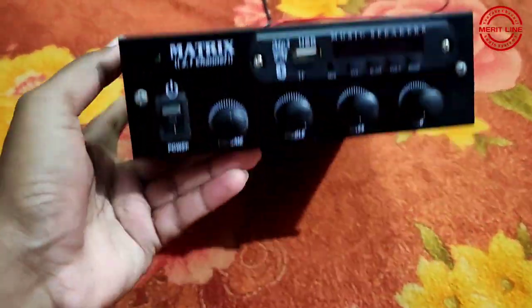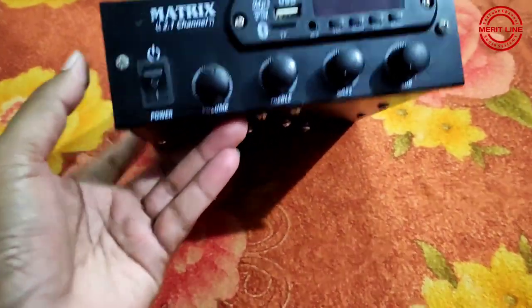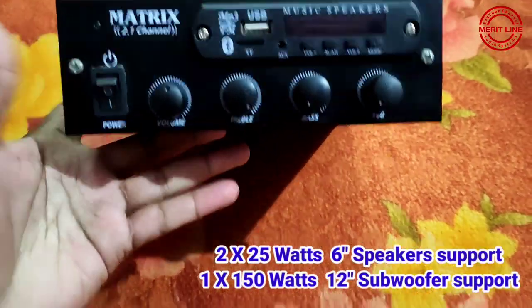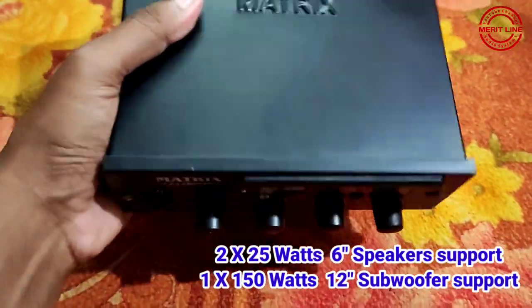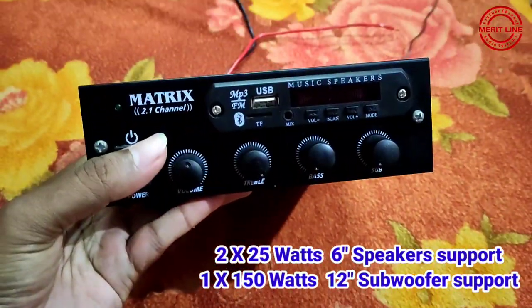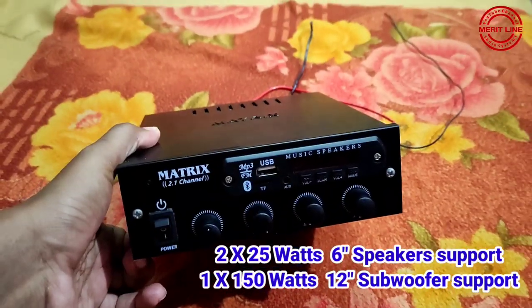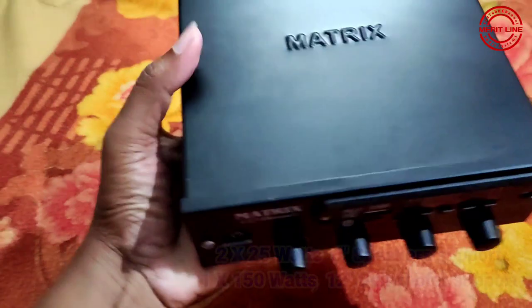We use this in cars, auto, tractors, lorry, buses, etc. This is a subwoofer system. It has 2 speakers and a subwoofer. It is compact size and lightweight.